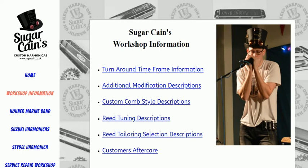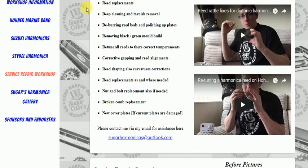He also does repairs in his workshop. Reed replacements — that's a really high-skilled job — and various cleaning, as you can see. Nut and bulk replacement if needed, and he'll replace your broken combs.